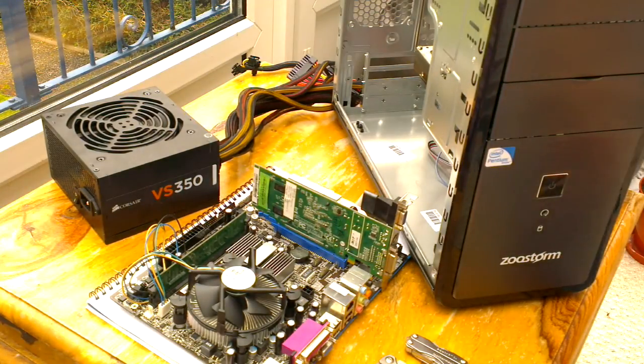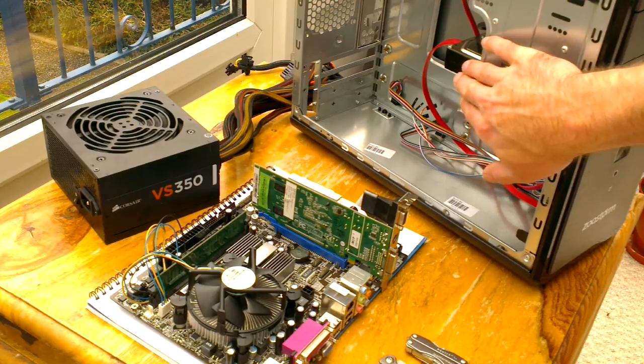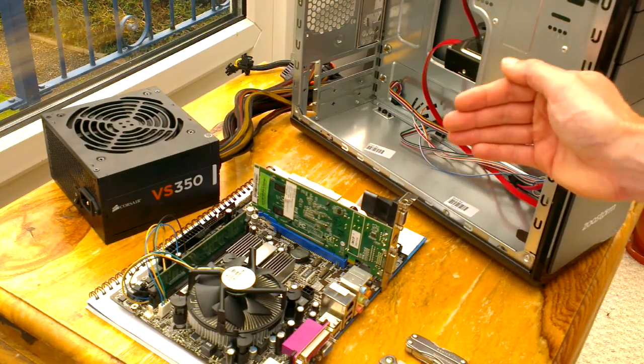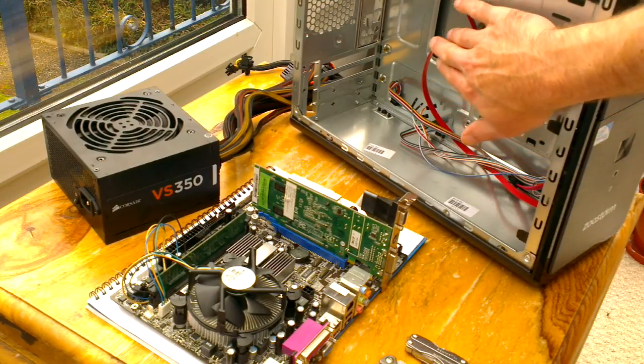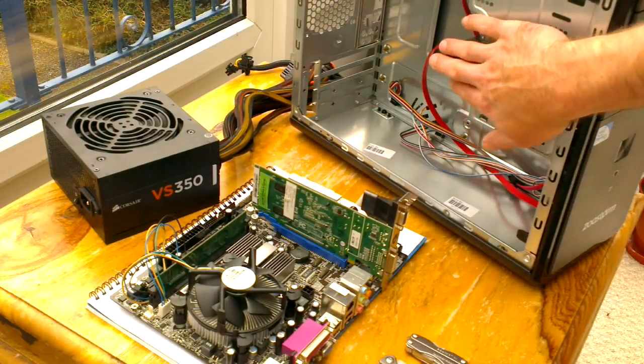So I went and got the Corsair VS350, because this thing doesn't exactly drink a lot of juice, and plugged it in and suddenly nothing. It wouldn't boot to BIOS, the screen remained blank and the hard drive basically went through a process where it sounded like it couldn't read anything. That's the same noise it makes if you completely disconnect the SATA data cable and just have the power connected - which implied the motherboard was no longer communicating with the hard drive at all.